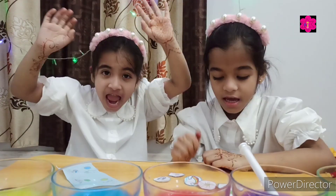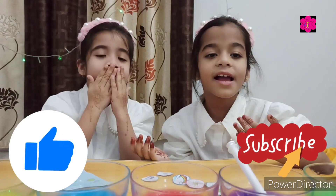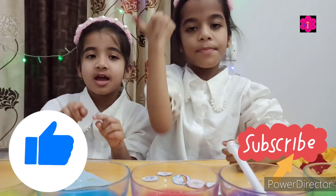Super fun! You like my video and channel? Subscribe and like button. You like my video? Thumbs up. Bye bye!